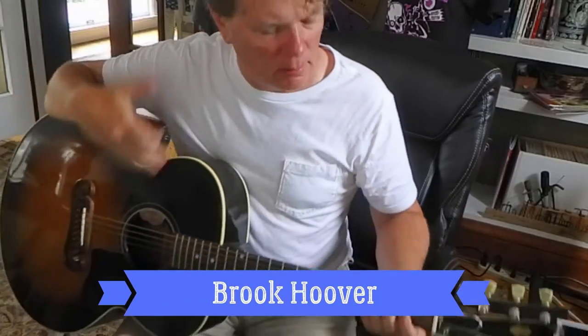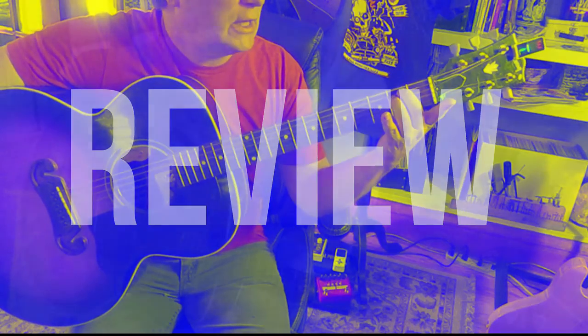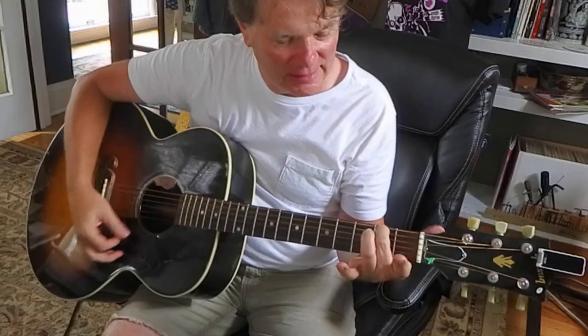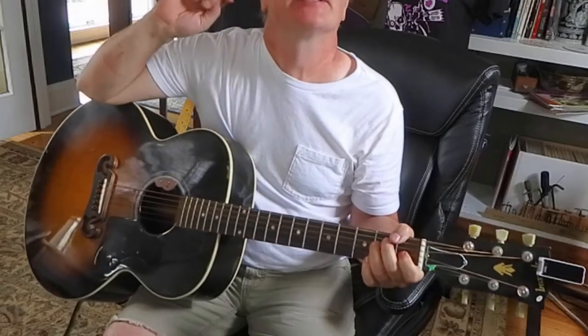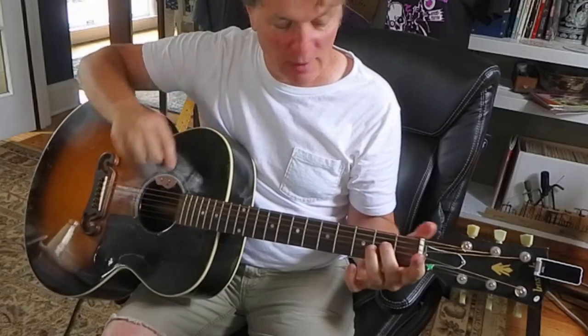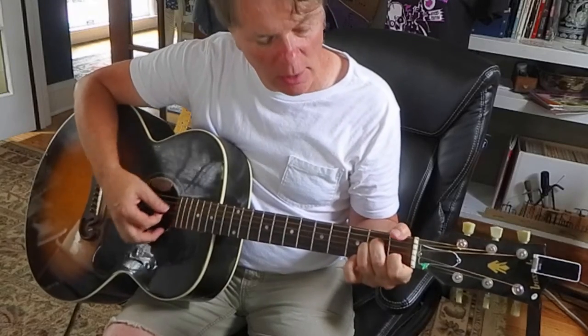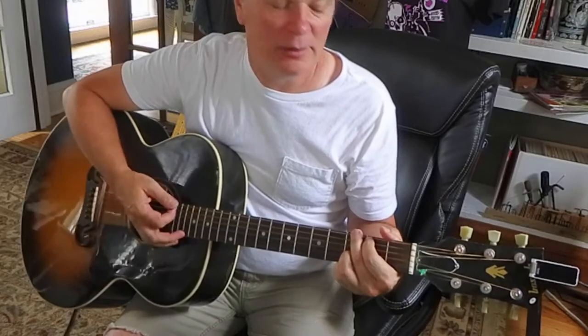Hi, I'm Brooke Hoover. How are you doing? I've been doing a few lessons on beginning acoustic guitar. We started with an E minor 7 chord, went to E minor, E major, then we did the same three shapes one string over: A9, A2, and A minor, and then we tried a G chord going to a C2.